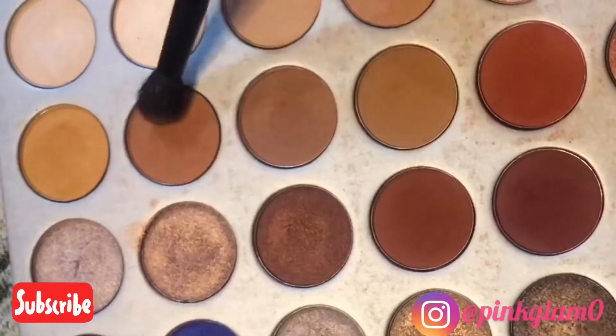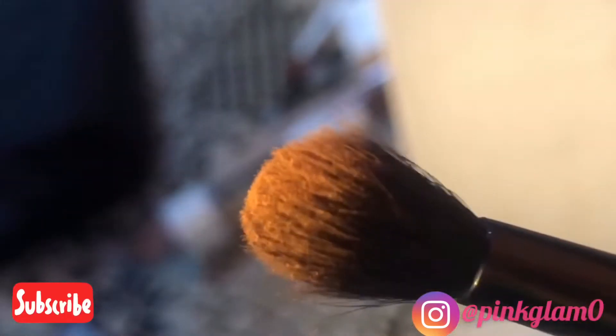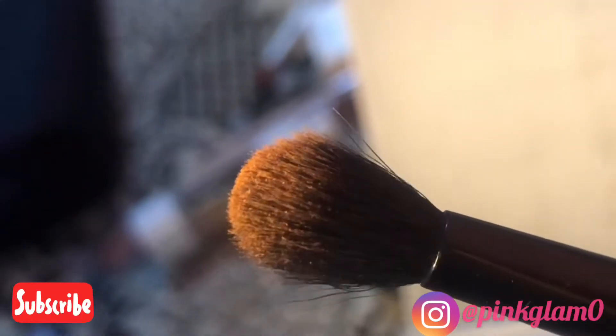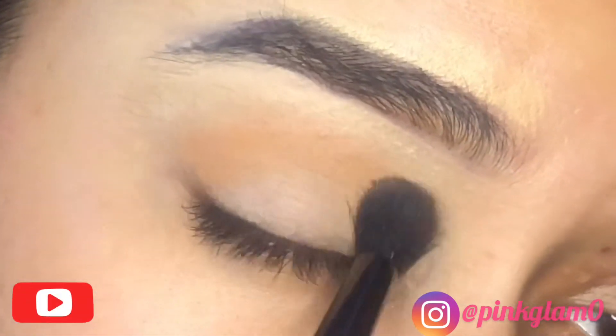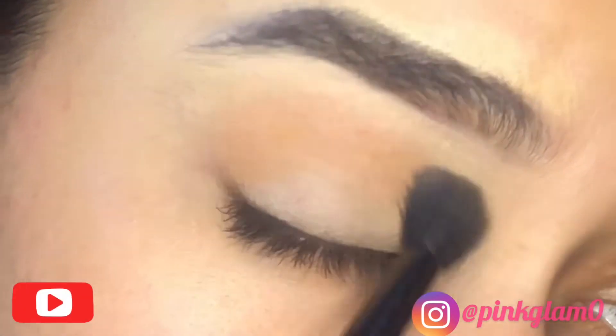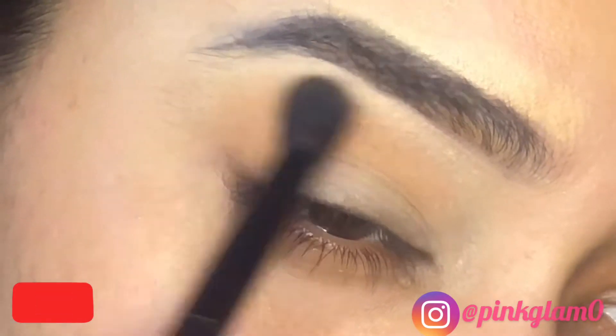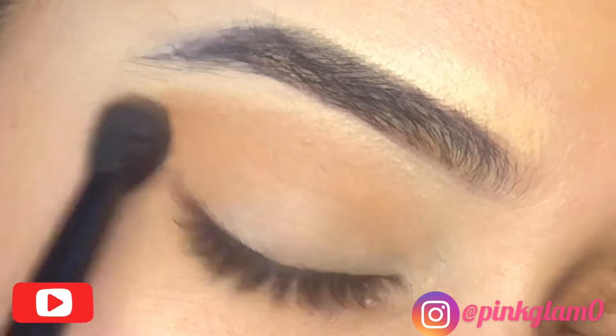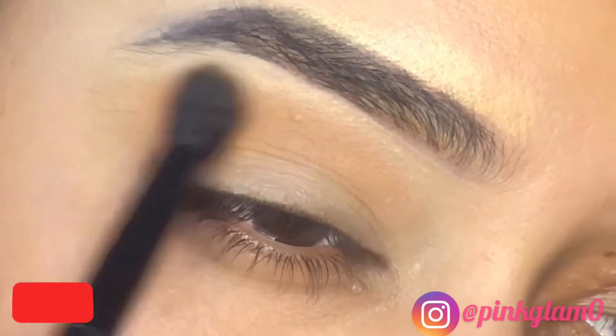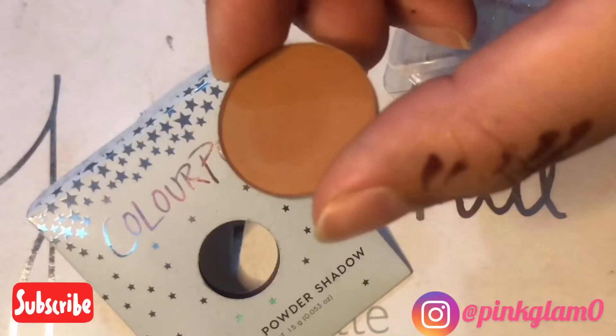First of all, I will use the fluffy end of the brush with the transition shade and blend it well in my crease. I will blend it in the crease and take it up — not to the exact eyebrow, but almost to the eyebrow.